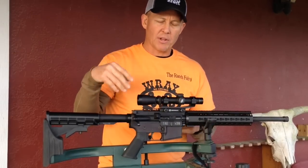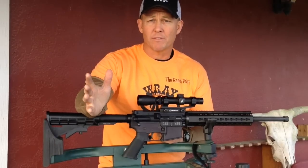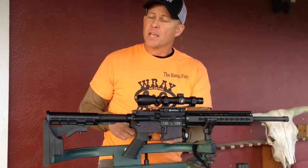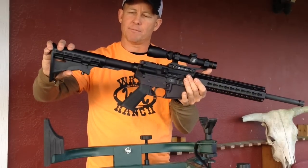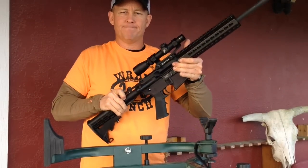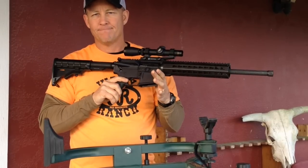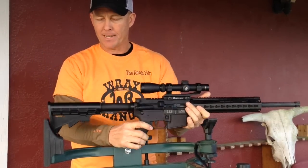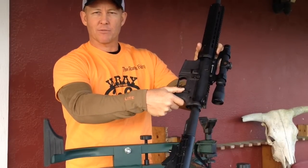I also pull the flash hiders off of every gun — I just think they're completely unnecessary. If you like the look of a flash hider, that's fine. Anyway, it has a six-position stock just like most AR-15s. Charging handle functions just like every other AR — lock it open on the back side, bolt release button on the left side.